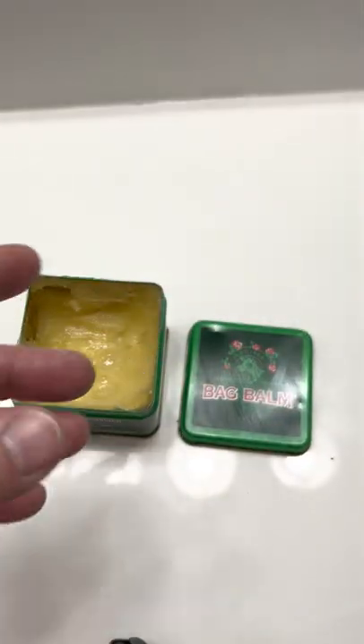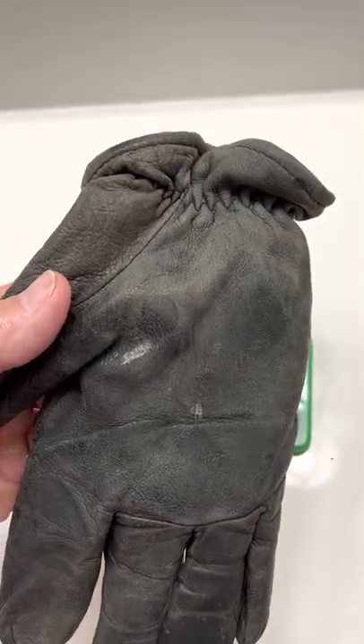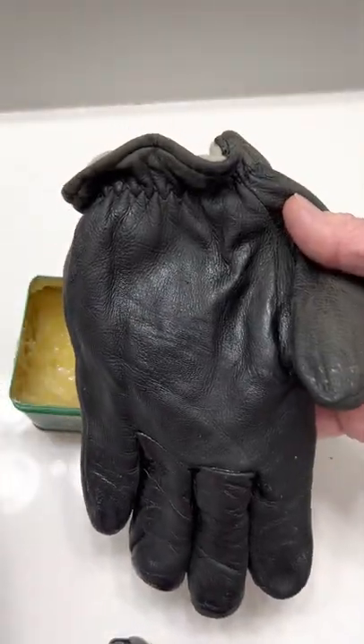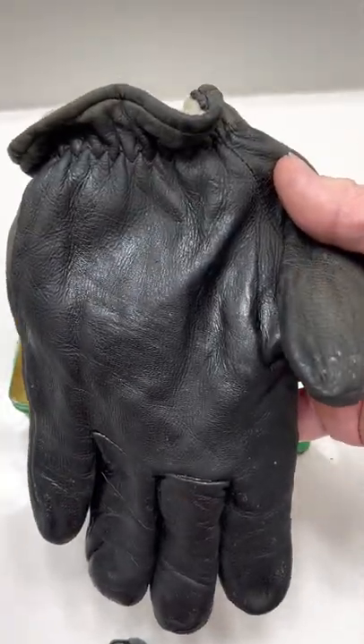But the thing I also know about this product — Bag Balm — it also works on leather. Look at this dry glove here. I just put a dab on this glove. This is an old glove too, and look how fresh and new it looks.